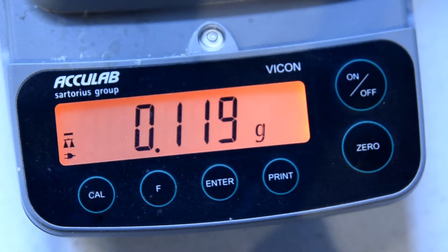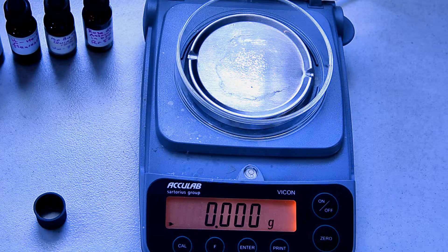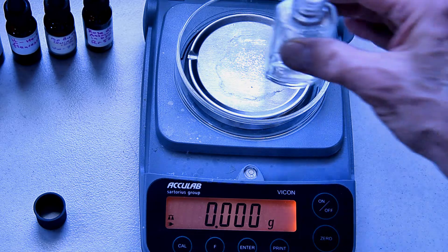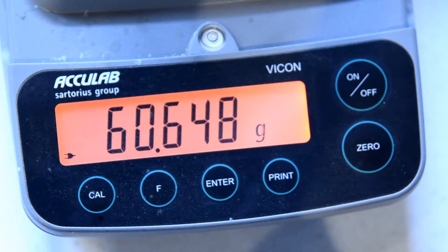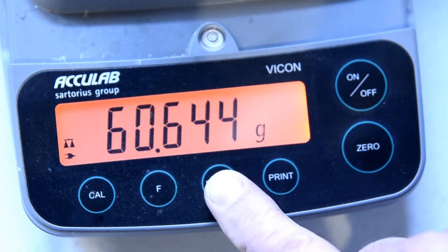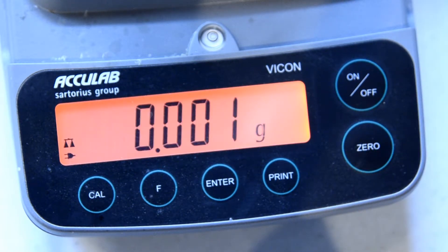Now I'm ready to zero the balance. I press zero and the readout now shows zero. Next I place my container — the bottle I'll be measuring drops into — on the pan of the balance and read its weight. The weight of the container is called the tare weight. I'll make a note of this weight. But since I want the balance at zero when I start weighing my drops, I'll press enter and then zero again. Now I'm ready to start weighing out my formula.